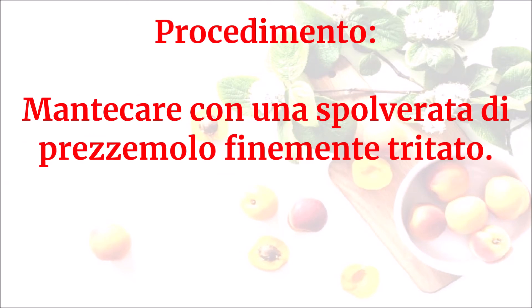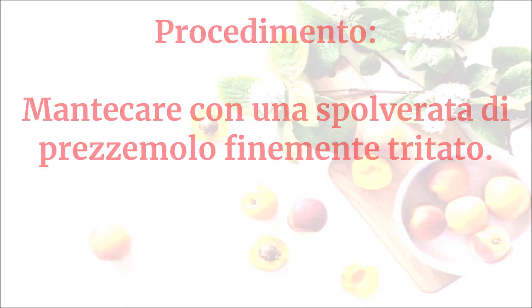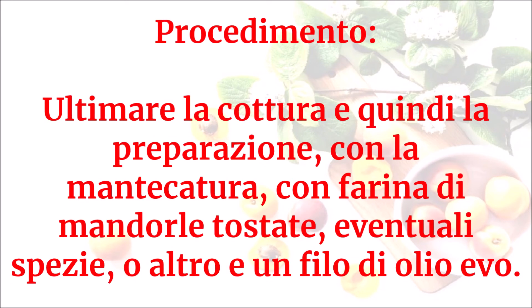Mantecare con una spolverata di prezzemolo finemente tritato. Ultimare la cottura e la preparazione con la mantecatura con farina di mandorle tostate, eventuali spezie o altro e un filo di olio EVO.